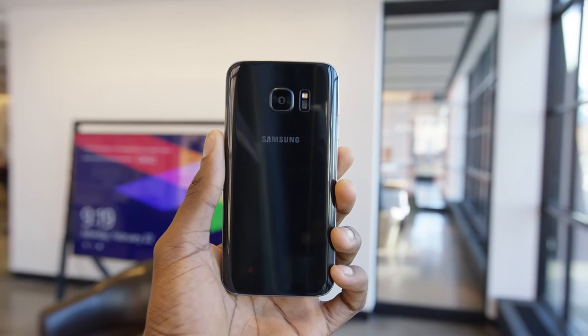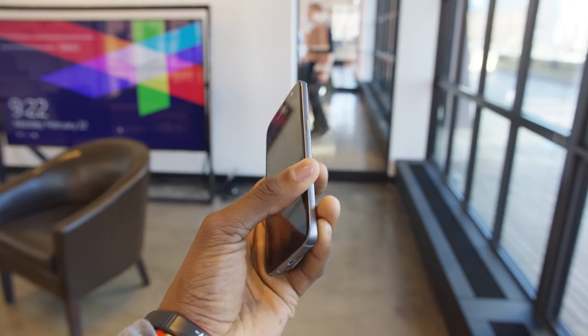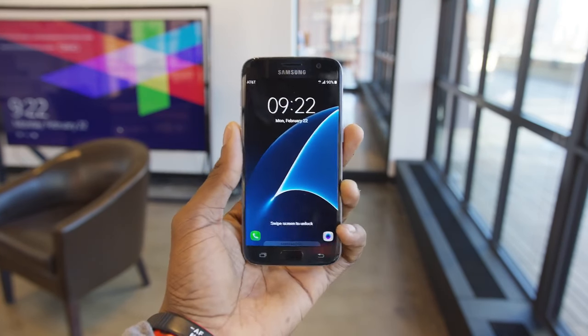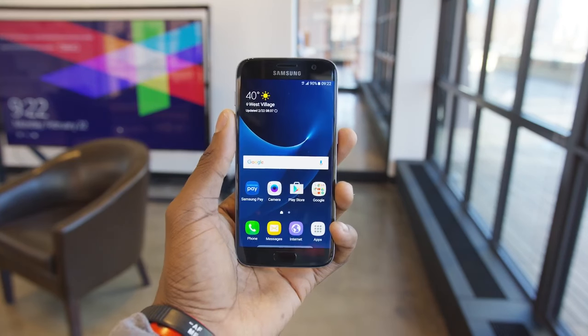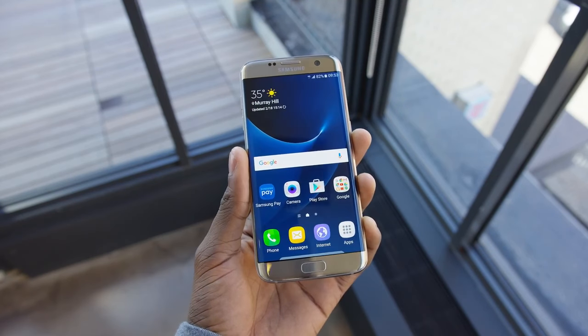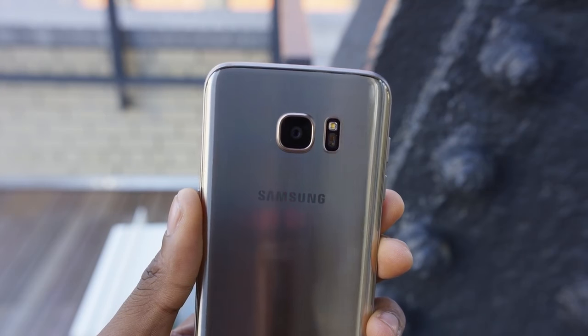People are quick to forget that the Galaxy S6 was one of the best phones of 2015, and in a lot of ways the Galaxy S7 is following up on that. The Galaxy S6 had what was considered by most to be the best display on any smartphone, and Samsung is bringing that back with this really bright quad HD Super AMOLED display on the Galaxy S7.